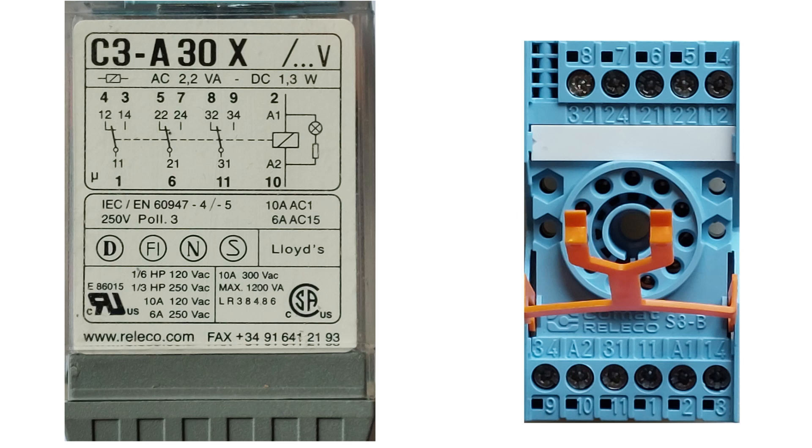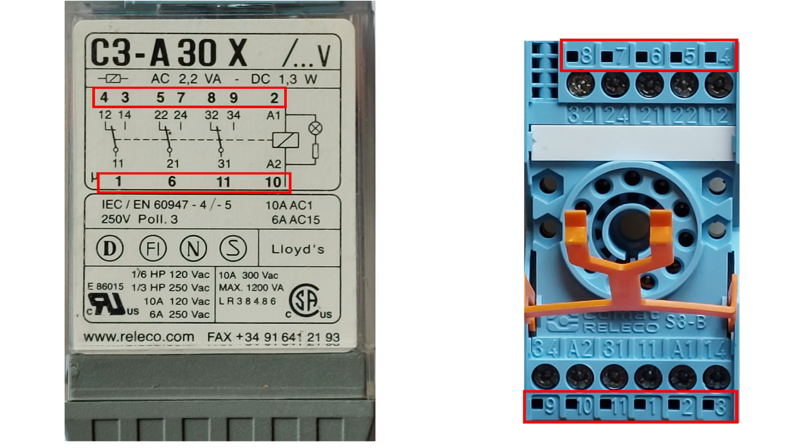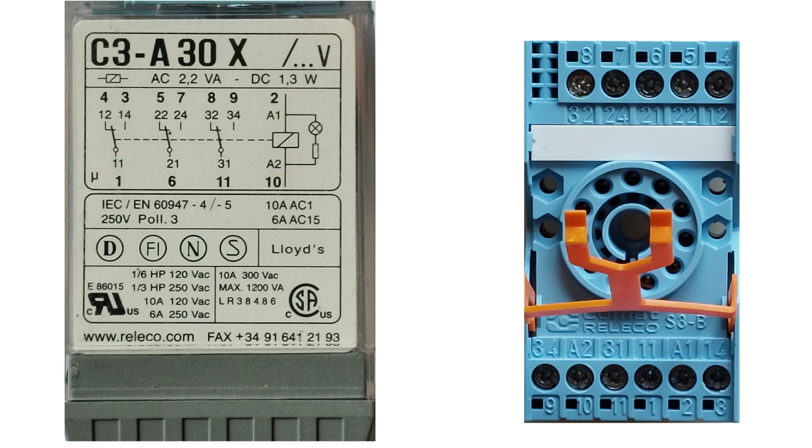To get a better understanding of how the 11-pin relay is built up and how we should wire it, we can take a look at the side of the relay — it will tell us how it should be wired up. The numbers written with a thicker layout are the same as the outer row on the relay socket, and the numbers with a thinner layout are the same as the inner row on the relay socket. In my opinion, it is easiest to just keep track of the outer row of numbers, since they are named from 1 to 11 and will be visible when we add the relay to the socket.